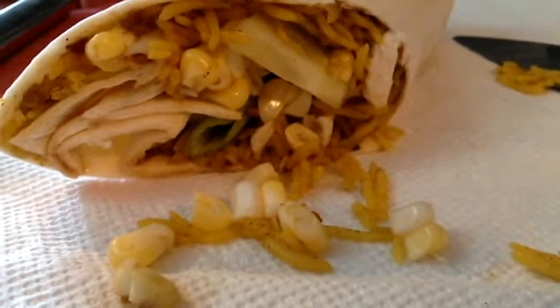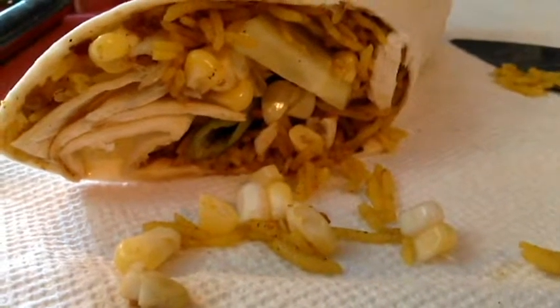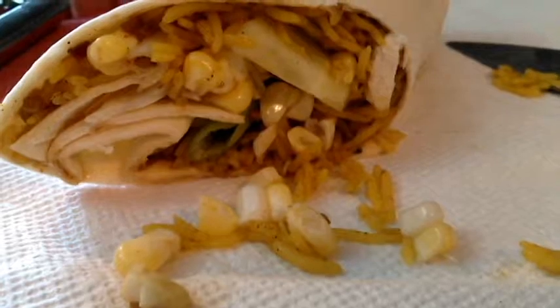And here's this delicious wrap. Awesome flavored rice, corn, scallion, cucumber, and a little bit of that sauce. I'm telling you, this is fantastic.